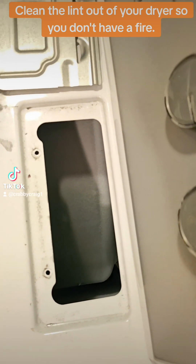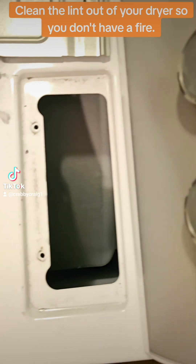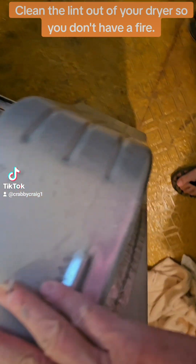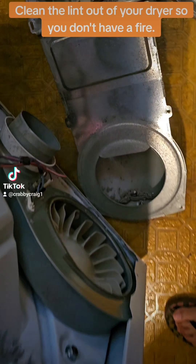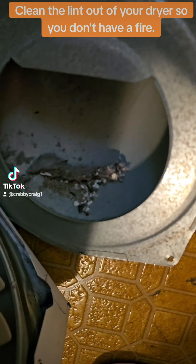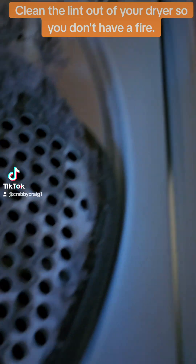This is why you should take your dryer apart every now and then. This is where the lint catcher goes, and here's the tube where it runs down and comes all the way out the bottom. I took this out to check it, and this is what we found. We've got a pile right there — it's not real bad, it's just a little pile. But it doesn't take a lot to start a fire.